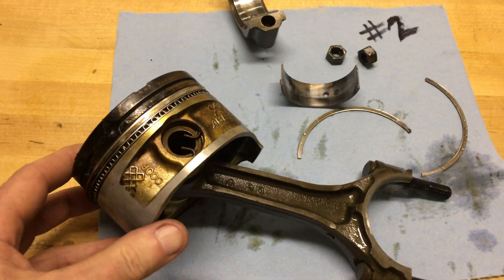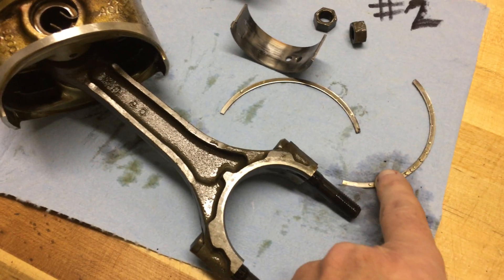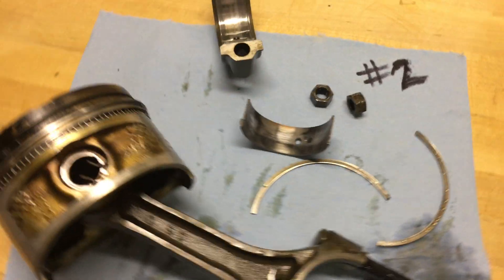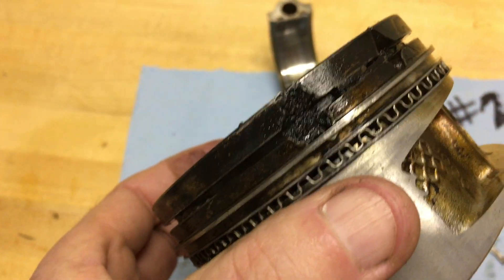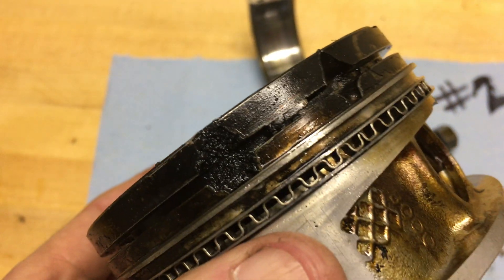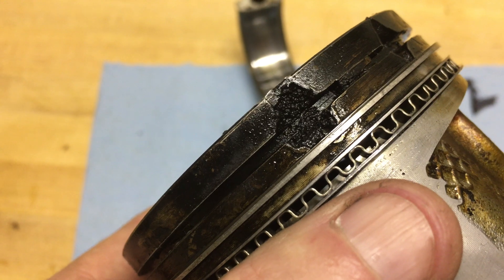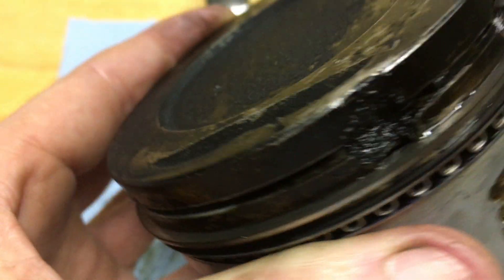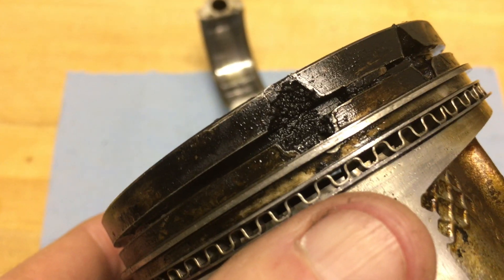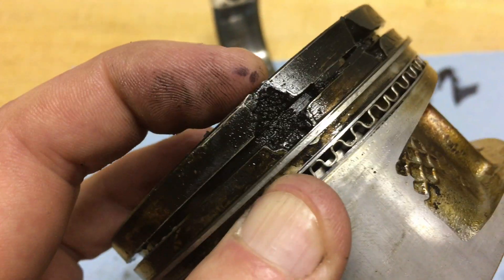I just wanted to put a quick update. I pulled piston number two out and as you can see this is not good. The upper ring is fractured in several places. I'm not even sure what would cause this, but you can see the ring is piled up and broken off in here. That might be some sort of hot spot — I was thinking that might be a result of a piece of the bore camera falling off.